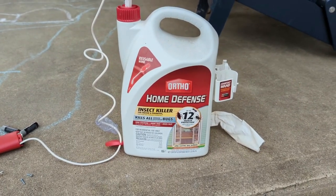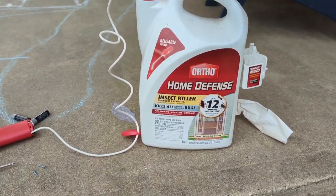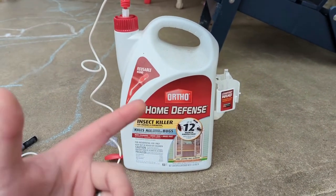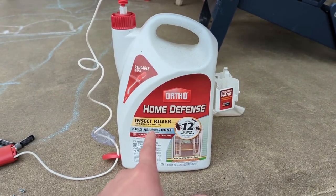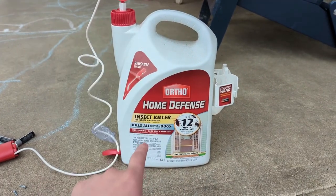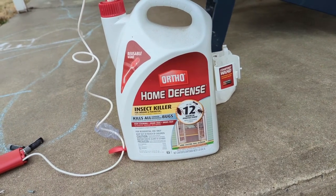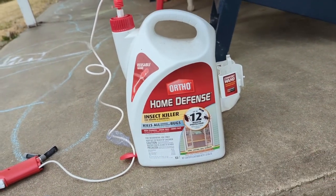Hey, what's up everyone. We're going to hop on here for a quick video of the Ortho Home Defense insect killer. It is March, so this is right about the time — at least where I live up in the northeast US — bugs are going to start coming out. I'm going to get ahead of them and put the Ortho Home Defense perimeter around the house so I don't have any creepy crawlies inside.